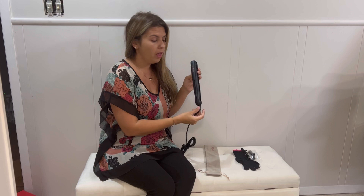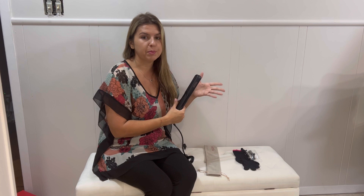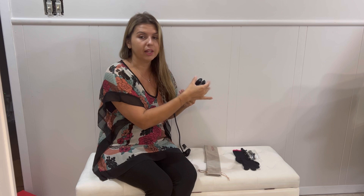Hi guys, today I'm going to be reviewing this Argan Oil Flat Iron. It has tourmaline ceramic, so it's really great for straightening your hair. It straightens all types of hair, even wigs.